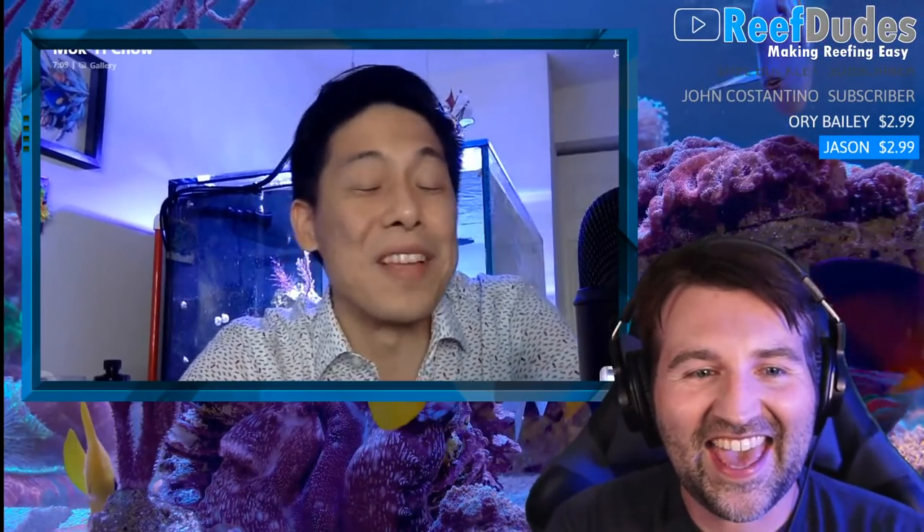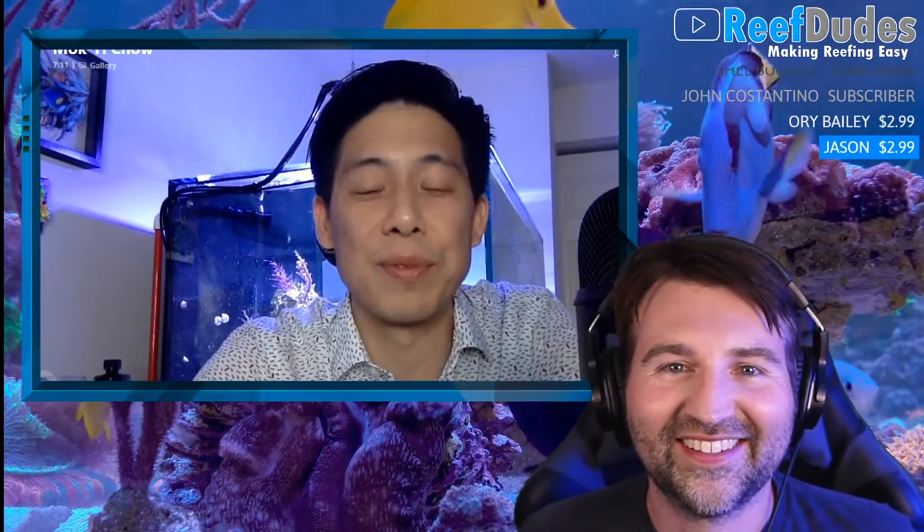Today I have Moki, aka Inappropriate Reefer. How are you doing today? Pretty good, how are you? It's been a while since I've gone on live stream with you. I know, it's been far too long. I'm doing excellent, thank you. I see some of your vacationing photos — looks like you're going to some interesting and fun places.